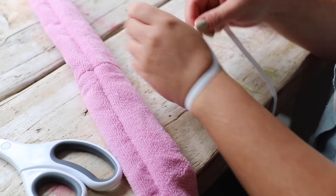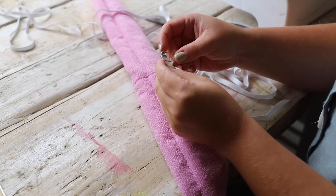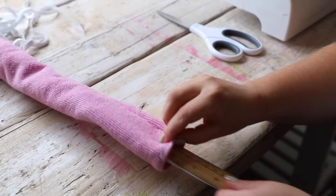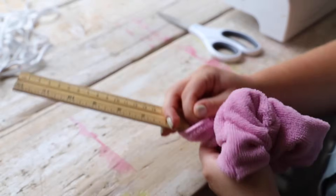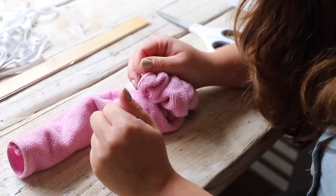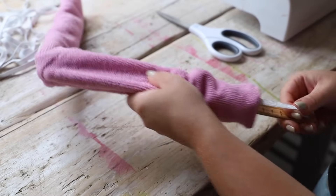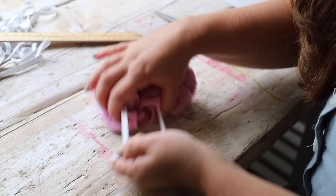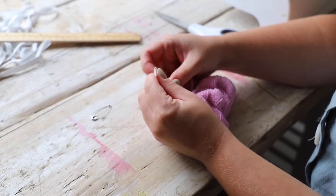Grab a piece of elastic and I like to roughly measure it for a custom fit. I have quite a small wrist so I'm popping the elastic around my wrist and just adding a little extra before giving it a snip. The extra is just for when I tie a knot after sliding it through the tunnel. I found it tricky getting my short elastic through the tunnel so I improvised and used a ruler - I positioned the safety pin on the tip of the ruler, fed the ruler through, grabbed the two ends, slid the ruler out, and tied a knot.